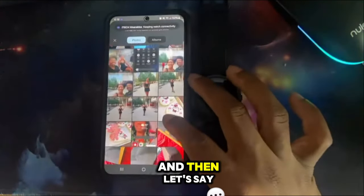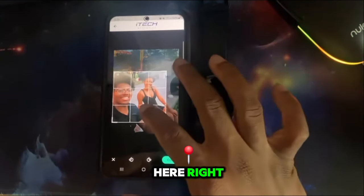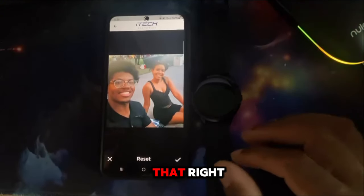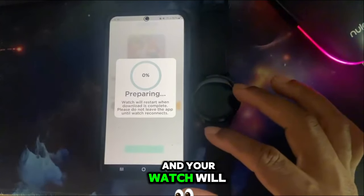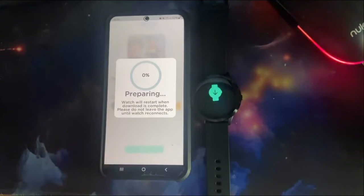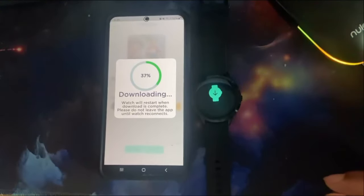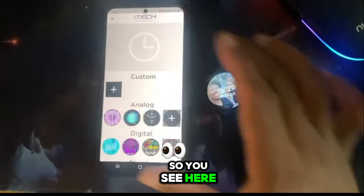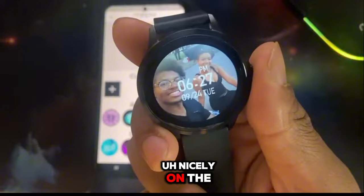You can even do a custom one from your gallery. Let's say we do this photo of my girlfriend - we hit crop, put it right there, hit save, and your watch will restart. It's downloaded. So now you can see that photo is nicely on the face of the watch - that's pretty cool.